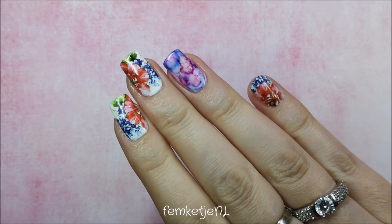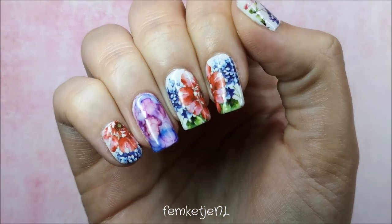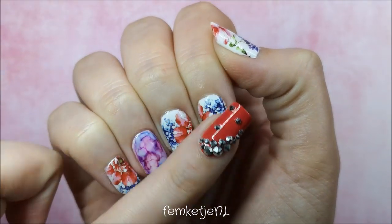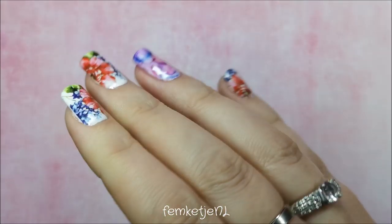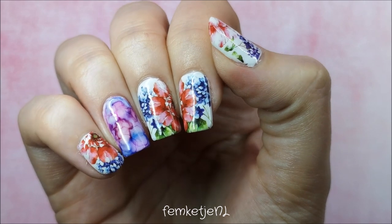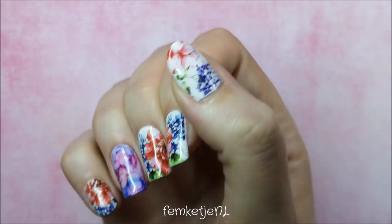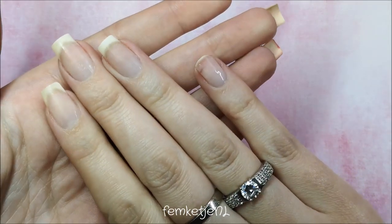Hi guys, welcome back to another video, and welcome to my channel if you're new — my name is Femke. In today's video I just wanted to share how I made this design on, for me at least, really short nails. I wanted to do something quick, easy, but also fun. Since I have a ton of different water decals I was like, let's just put some on my nails, and I also really wanted to try out my new marble inks from Madam Glam — so it's kind of a mix-and-match design.